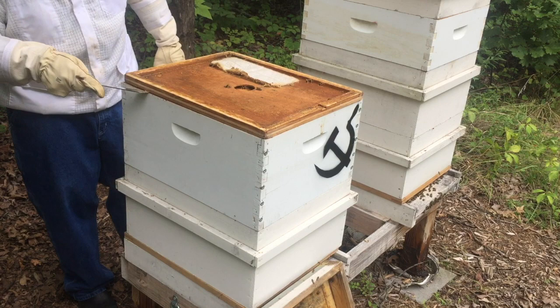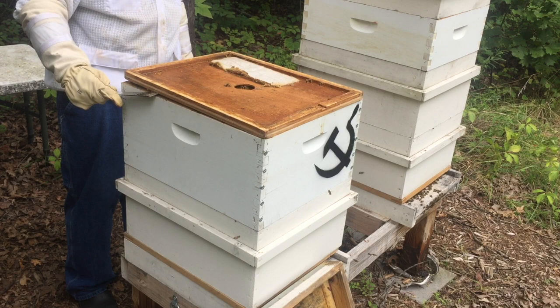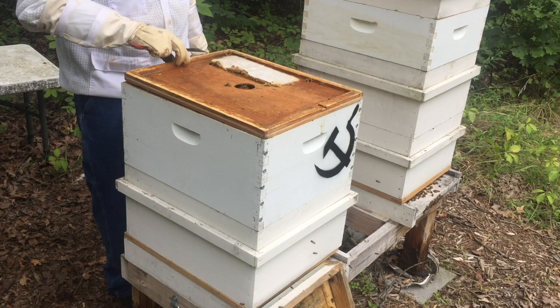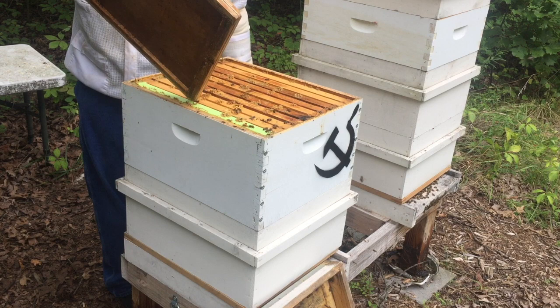You can see they've really glued this stuff down. A little more smoke — let them know I'm coming. Don't try to just crack it open and run; give it time, slow and easy. Just by looking at it, it looks okay.